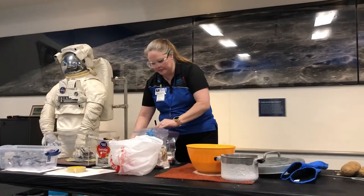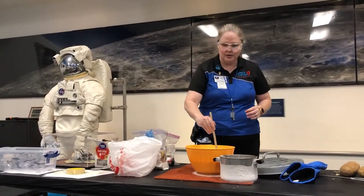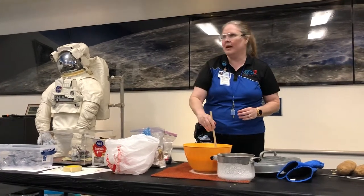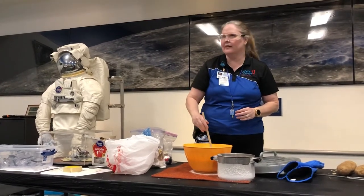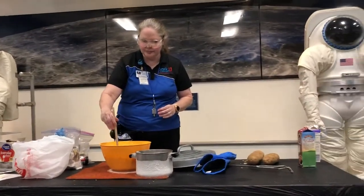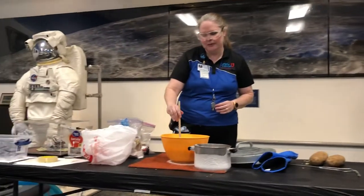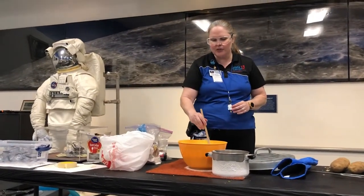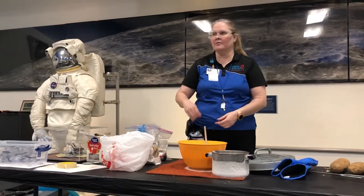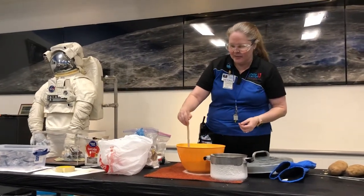I'm going to stir that up a little bit. And then the magic comes — I'm going to add the liquid nitrogen here in a minute; it's going to freeze rather quickly. I can't make it at home because I don't have access to liquid nitrogen, otherwise the same recipe works really well. Some of y'all might remember the old hand-crank machines — you add the rock salt and all that. Same recipe.